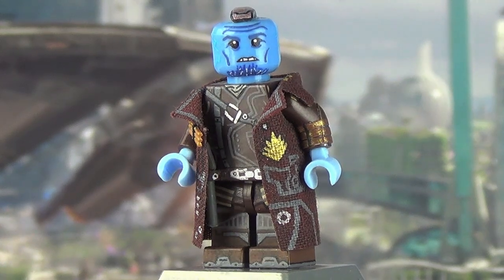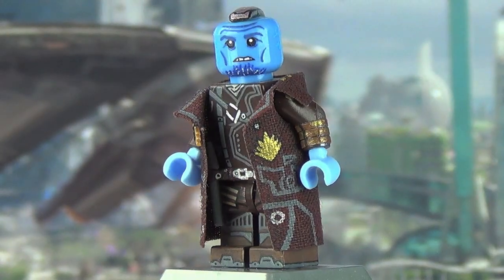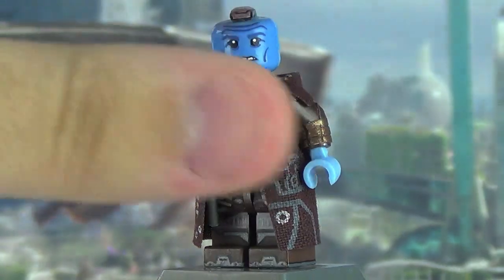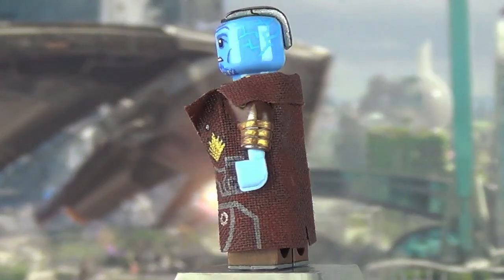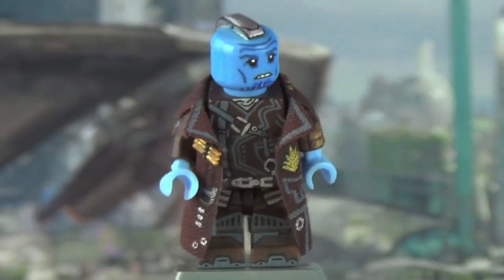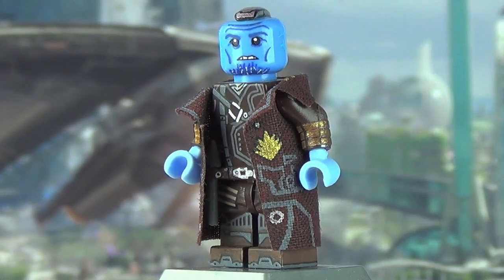His face was the first thing I painted, but the first thing I was thinking about was the Mohawk. I sculpted the Mohawk first and then painted the face — there's no way I was going to waste time painting a full face and then screw up the Mohawk. The Mohawk was sculpted out of green stuff, the same material I used on Groot. It has black outlining running through it to be accurate to his appearance in the film, including a line, the full outline, and a little slit of black on the side.